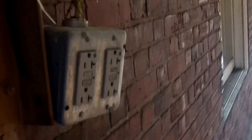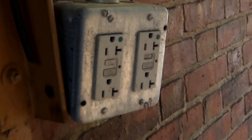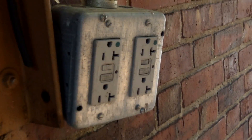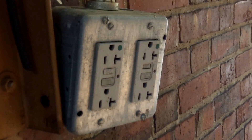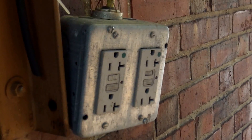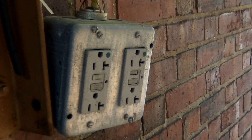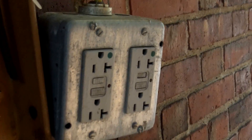As you can see, we're in a wet location under this overhang — or at least a damp location. In either case, this temporary plug is a violation. This would be a violation of 406.9, which requires weatherproof enclosures and a weather-resistant receptacle in a location like this.